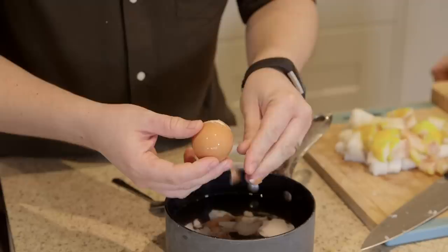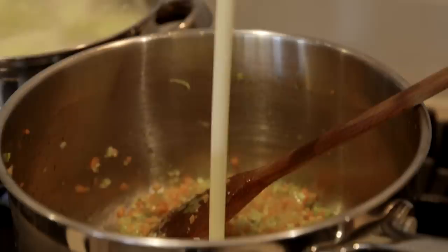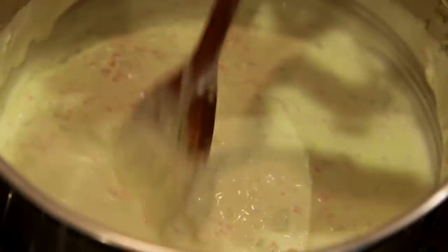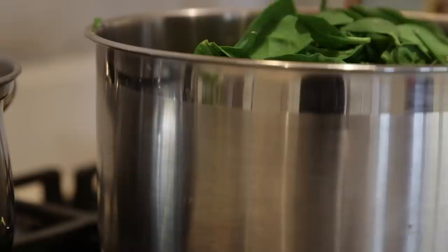I'm going to put the garlic in with the softened veg. This is one of the easiest sauces known to man — rather than making a roux or a béchamel, we're just going to put this in with cream. All the softened veg, lemon zest, a bit of mustard, and then what looks like the world's biggest amount of spinach, but it's going to end up as the world's smallest amount of cooked spinach.